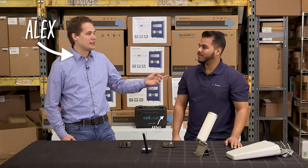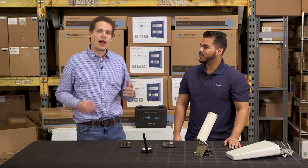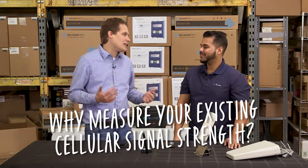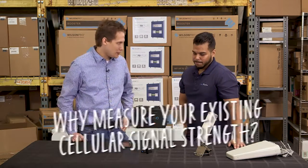Hey guys, I'm Alex and this is Abdul and we're with Wilson Amplifiers. Today we're going to be going over how to measure your cellular signal strength. So Abdul, how and why does somebody need to measure their cellular signal strength before buying a cell phone signal booster?